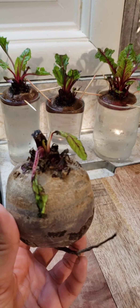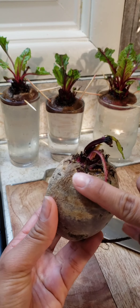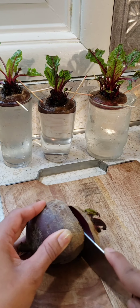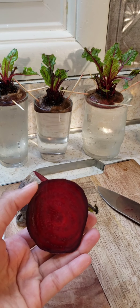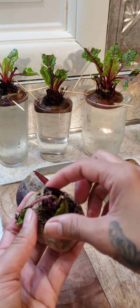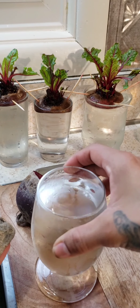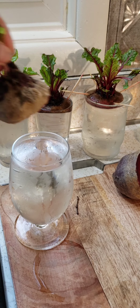So grab a beet and a knife, and we're gonna cut it right here — one finger underneath, like this. That's it. And you see, it's kind of dehydrated, so it needs water. All you do is grab a glass with cold or room temperature water — not hot.